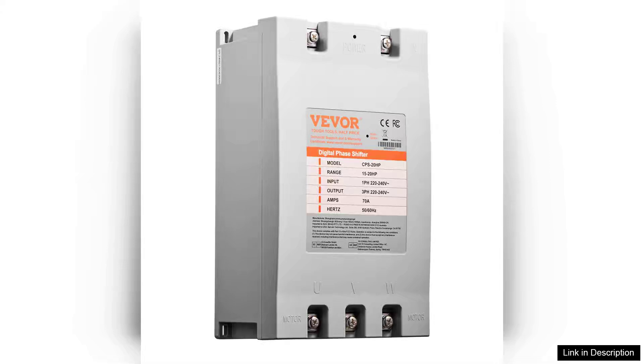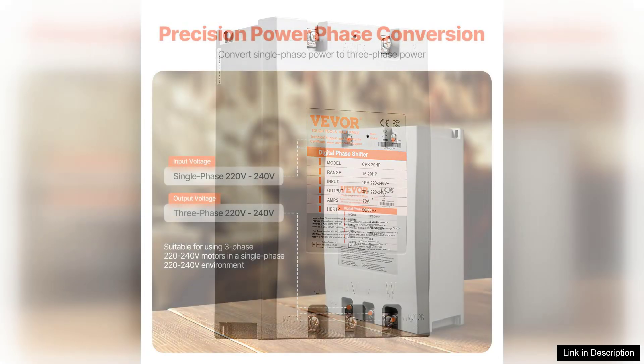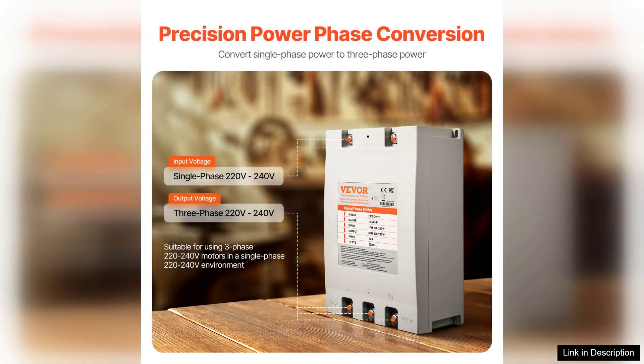I recently purchased the three-phase converter 20HP70A220V and I couldn't be more pleased with its performance. As a small business owner with machinery that requires three-phase power, this converter has been a game changer for me.